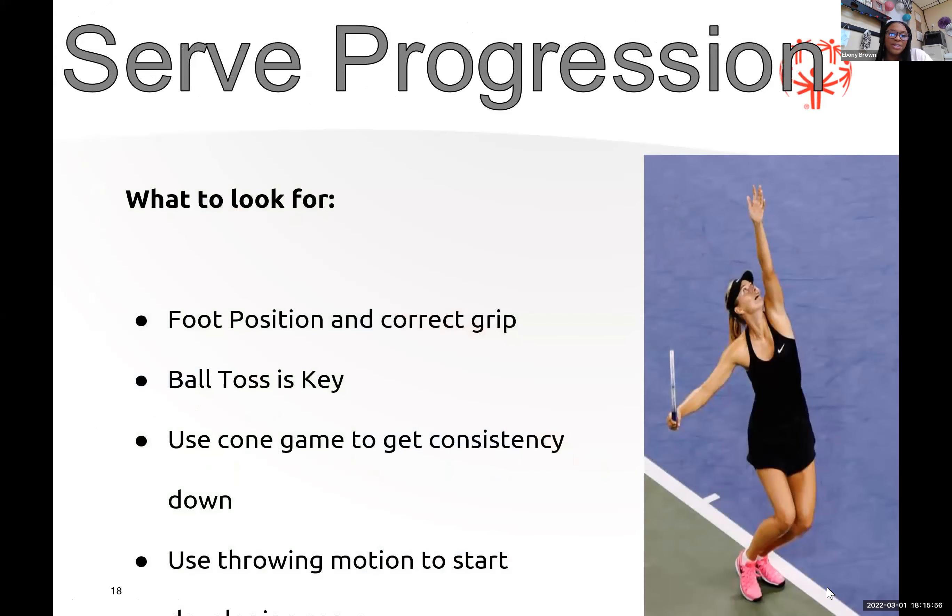That video showed the purpose of serving — you have two tries to get it into the diagonal box across from you; if you don't, the opponent gets the point. When teaching your athlete how to serve, watch for foot position, correct grip, and ball toss — the ball toss is key. They want to throw the ball up before they hit it. Use cones to get consistency down during practice, placing cones in the court for athletes to aim at.